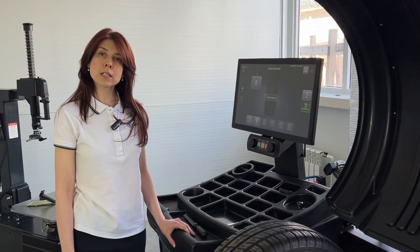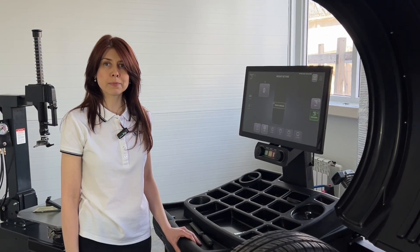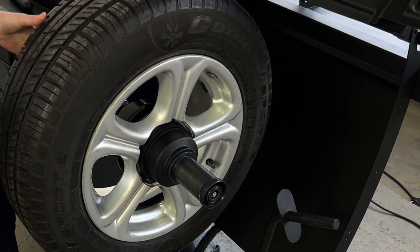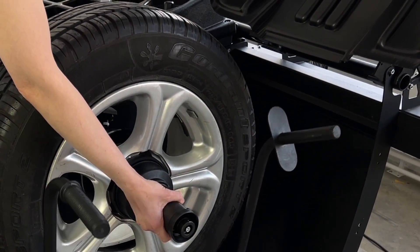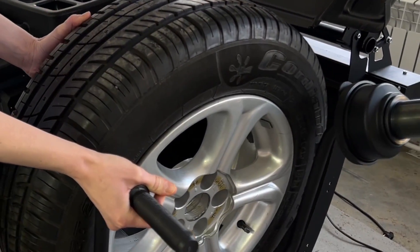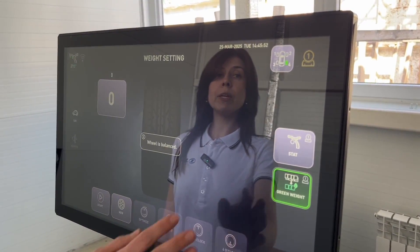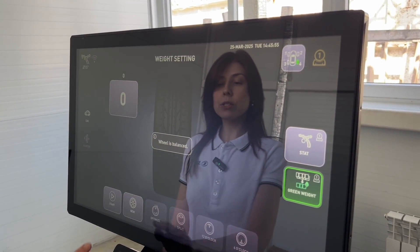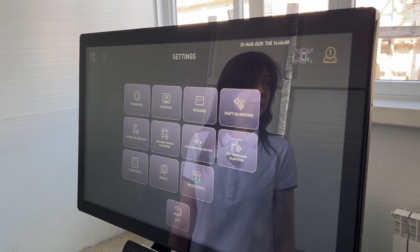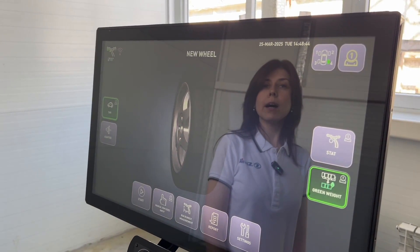Stellar Laser's advanced technologies allow balancing the wheel without touching any buttons. To remove the wheel, press the pedal. The touchscreen monitor makes operating the balancer convenient, easy and straightforward. Stellar Laser is equipped with tire diagnostic technology — Tire Scan.